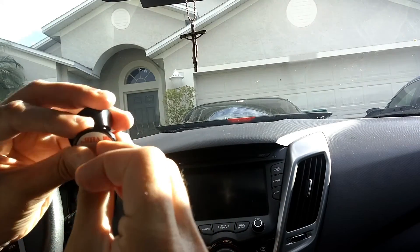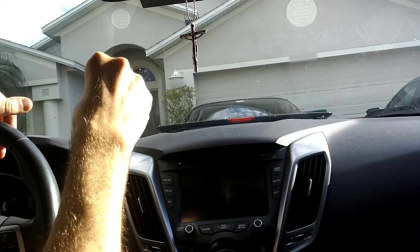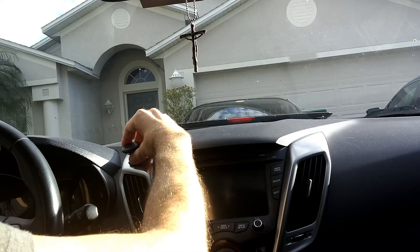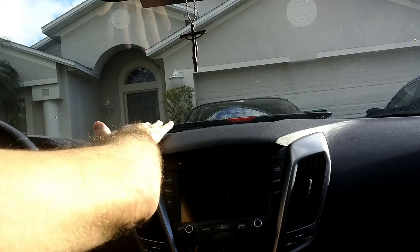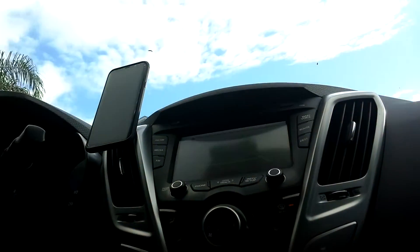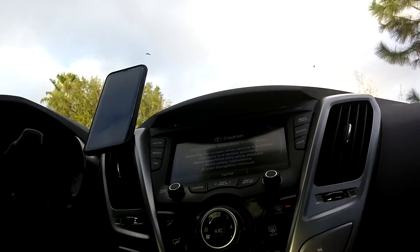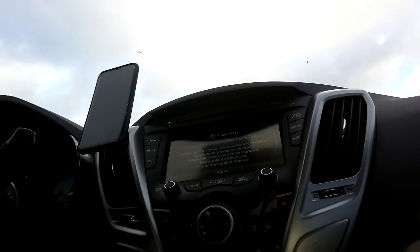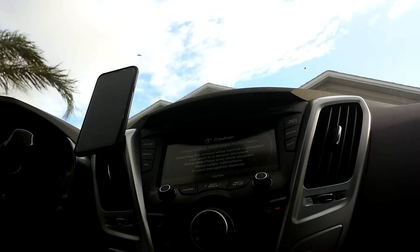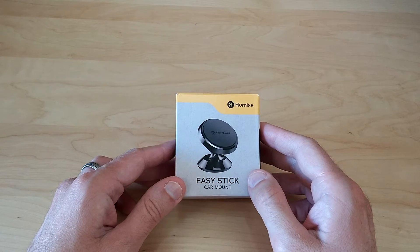Then go ahead and peel off your 3M adhesive padded backing and hold it down for a good 30 seconds, applying force and releasing repeatedly to make sure it gets a nice good stick. Then just take your phone and put it right in the middle of that pad — and there you go. As you can see it held up really well; it didn't move or falter at any time going over those bumps. That's pretty much it for the Humix Easy Stick Car Mount.